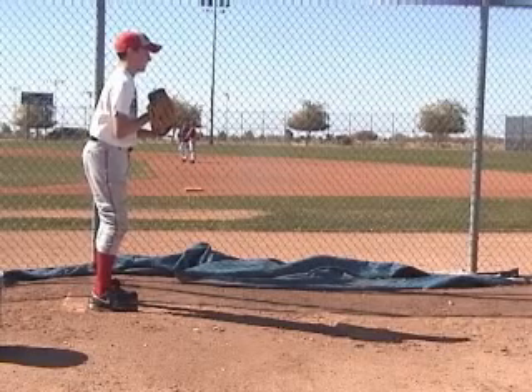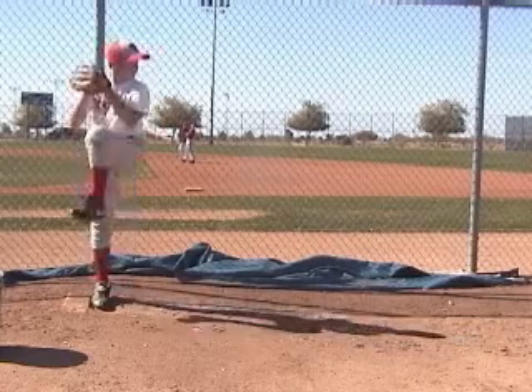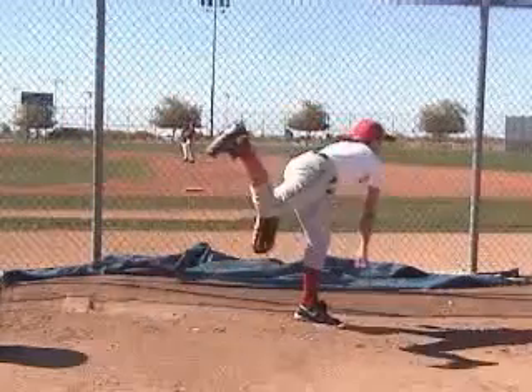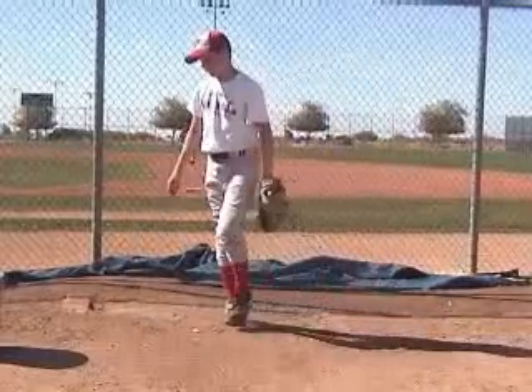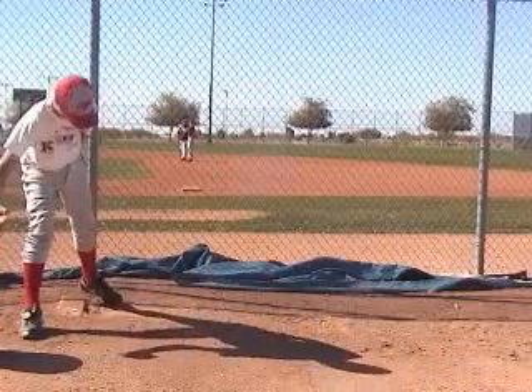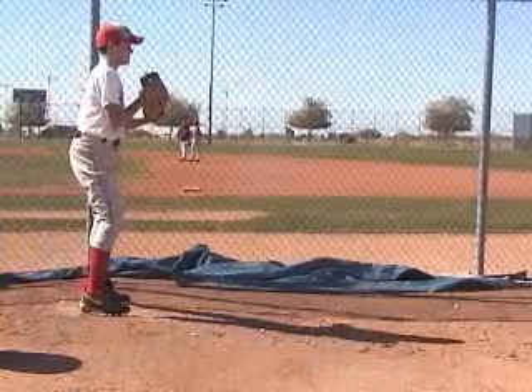Hey Jack, this is Keaton Everett from ABC going over your pitching video from the Spring Break Camp. We'll go over your mechanics, what I'm seeing and what you're doing, talk about some of the key phases of pitching and how to get ourselves consistent, how to deliver the ball with the most power we can and keep ourselves healthy.